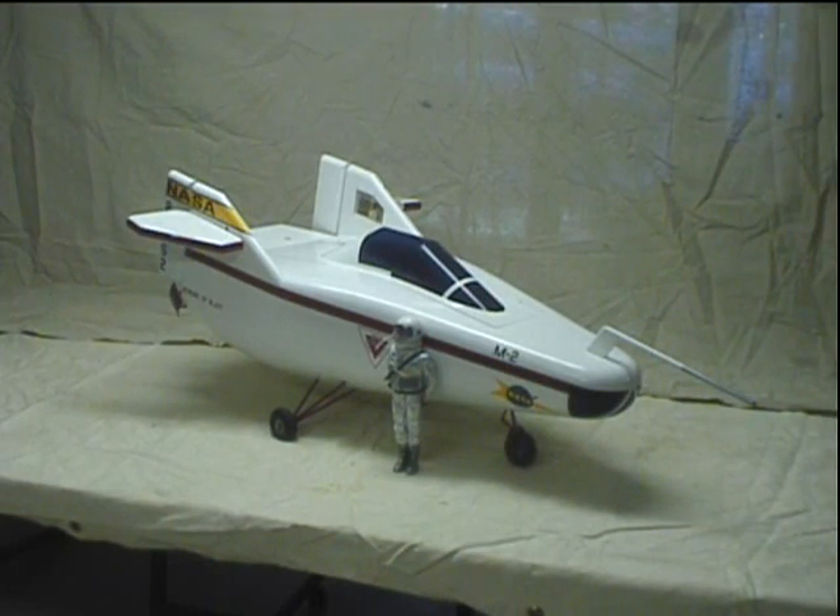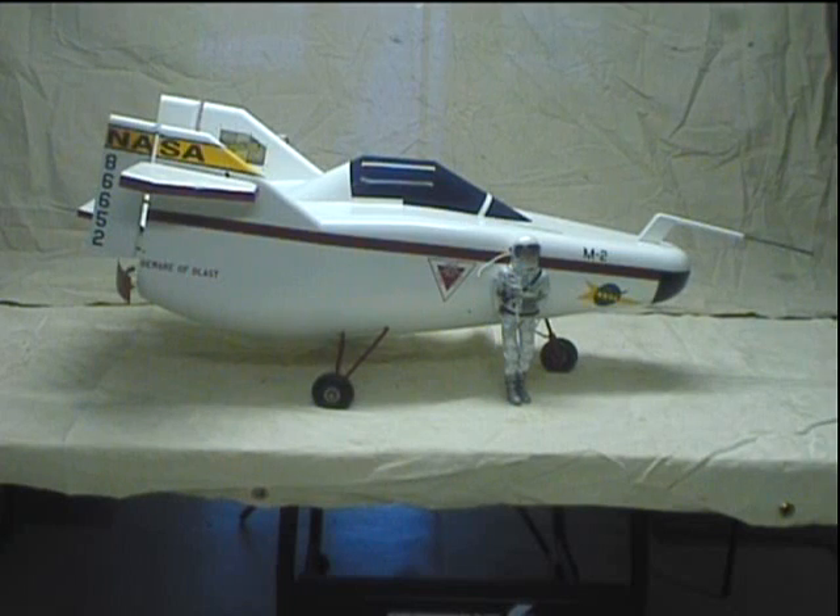I'll just do a brief tour of the model and open it up inside. It's a fully operational model — it's RC controlled, but it was never dropped or shot off. It's built for rocket power but has never been used. That's a little GI Joe figure for scale; he's also at 1.6 scale so he's about the right size for this model.